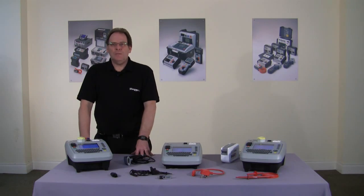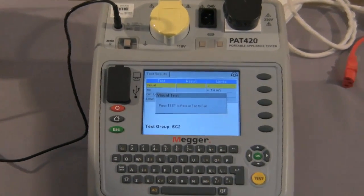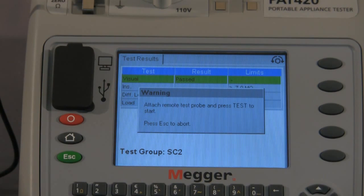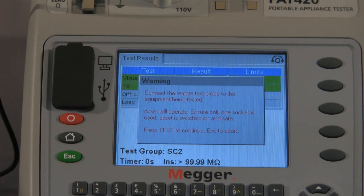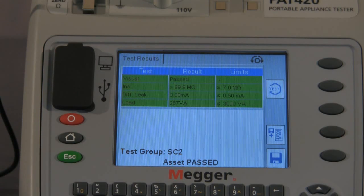Next we'll carry out a class 2 test. As you can see from the screen, we've entered the asset information and we proceed to test. Once again at the start of the test we have the visual inspection to make sure we've carried out that inspection, and we move forward. It's now asking us to attach the remote test probe as this is a class 2 appliance. It's now carrying out the insulation test, followed by the warning screen telling us the asset is going to operate. At this point the load and differential leakage is being tested — 287 VA. The asset has passed and that is the class 2 test completed.